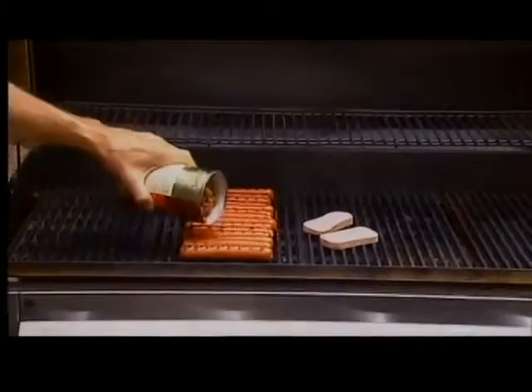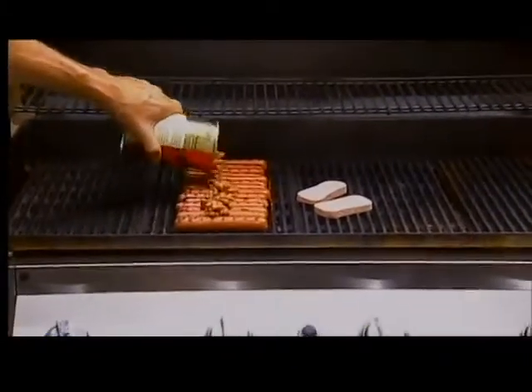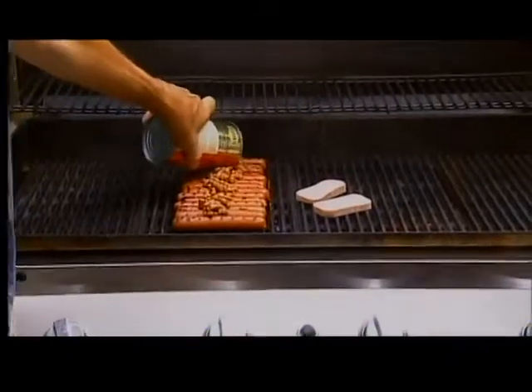So we're going to take — I browned up the hot dogs. I've never done this before, but it's got to work, so we're going to do beans and franks.